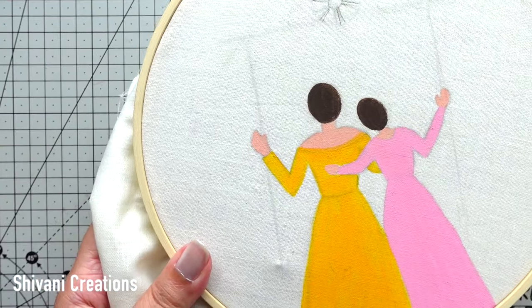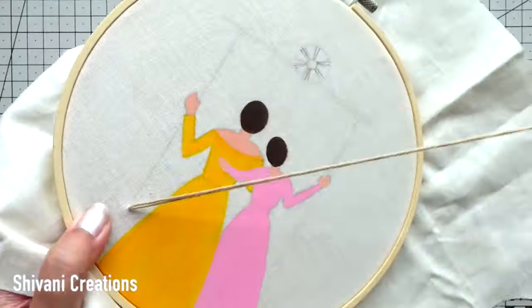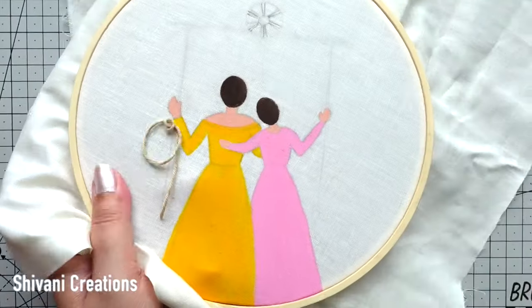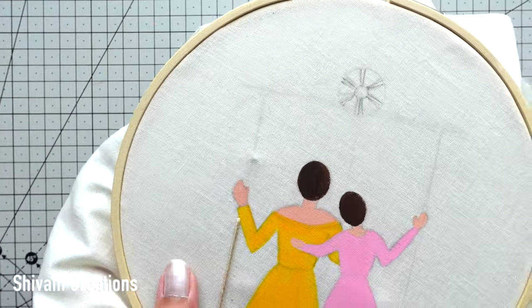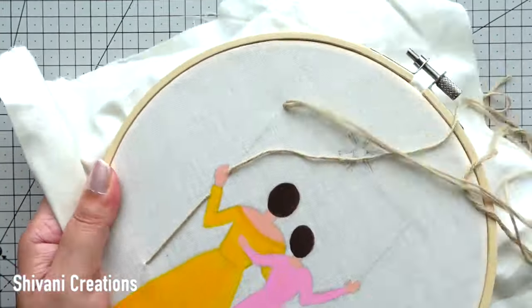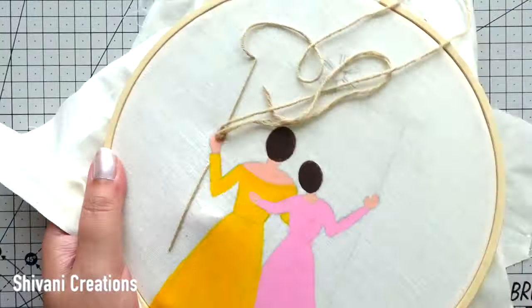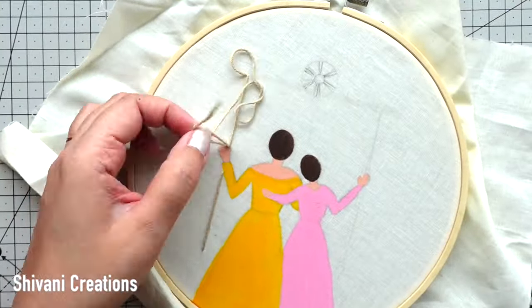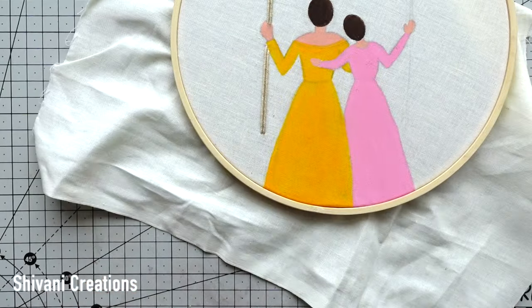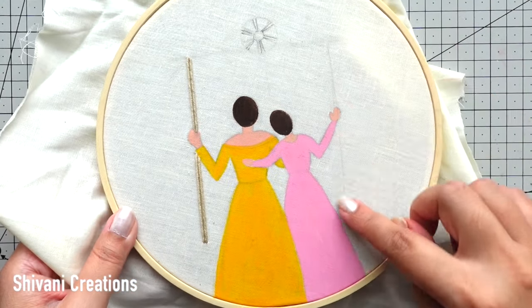The coloring is done. Now it's time to attach the string with this swing. Taking the same beige color yarn, we just need to create a straight line — leave the hand portion and create one more line till the top, then make one more like this. With a similar method I am going to add the string on the right side, and this is done.